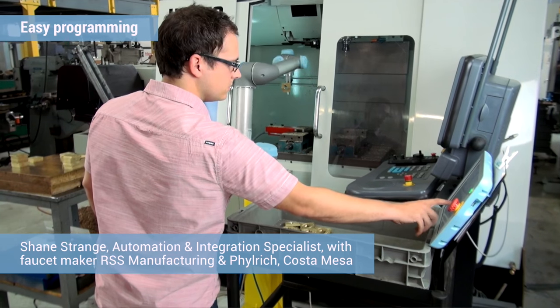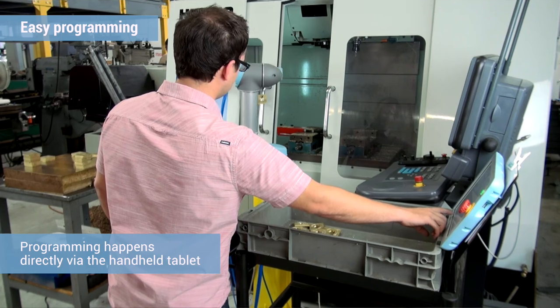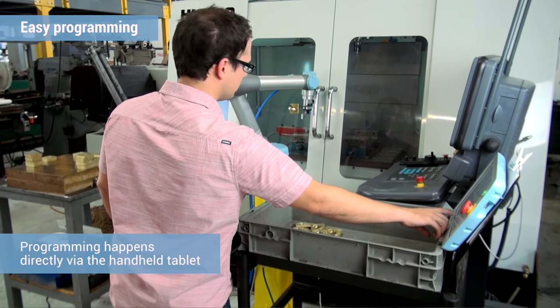The most beneficial part of the robot is actually the interface controls. You're right there with the robot and troubleshooting as you go. It takes out a lot of time — rather than coming inside the office, running simulations of my programs, taking it back out, and booting it up, you can see in real time what it's going to look like directly from the handheld.